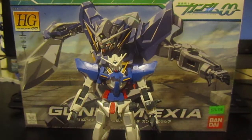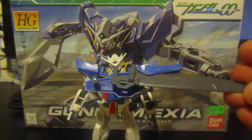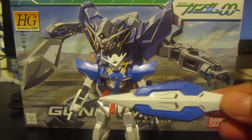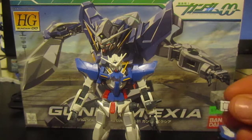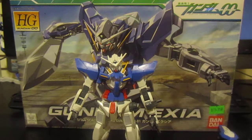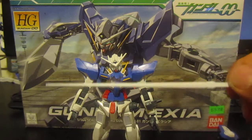The kit does come with the main weapon — I'm not sure what it was called in the show. You get the shield, some small swords, an extra manipulator, a closed fist, and an actual beam saber, which comes unpainted unfortunately.